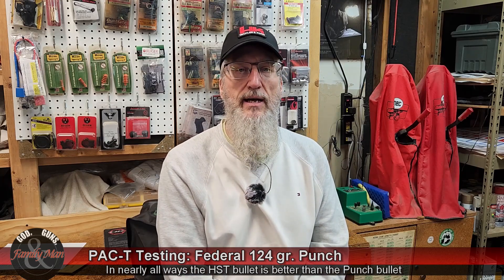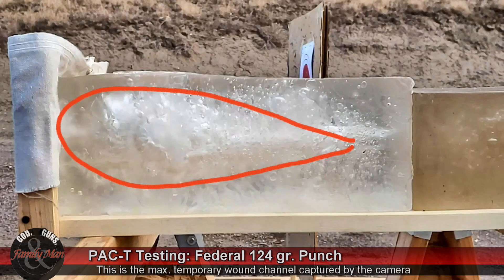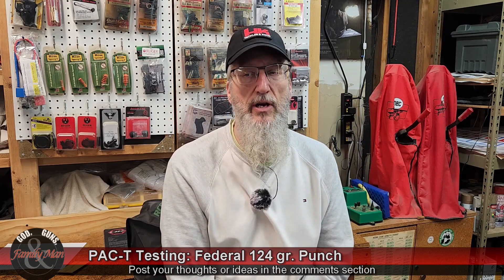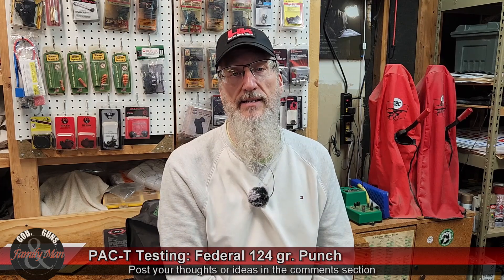What we want is for that penetration to be up to about 12 inches in that 20 percent gel block — that helps ensure the bullet will expend all of its energy inside the target. This is a fairly standardized target, this gel block, and in real life scenarios, who knows? A very large muscular person, a very large obese person, a very skinny person — these bullets are going to do what they're going to do.